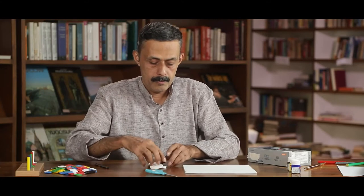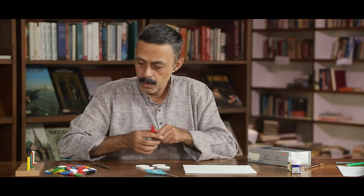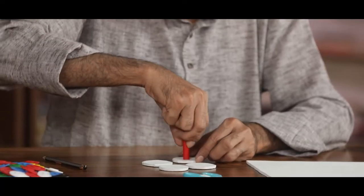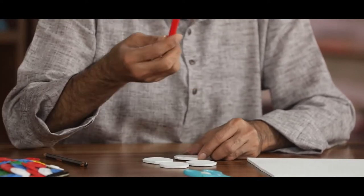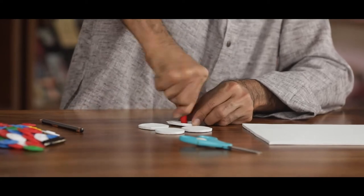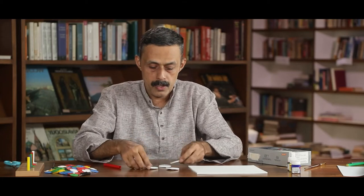I have prepared four rings and I have to colour all four of them. Before that, we need to make a hole at the centre of each ring. I am cutting a hole using a sketch pen like this. I have made a small hole in all of them.